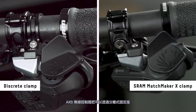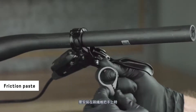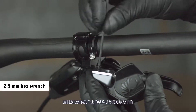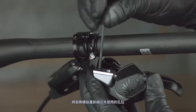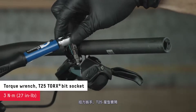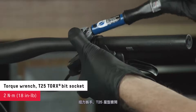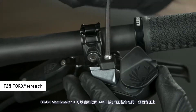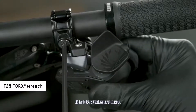The access controller can be mounted to the handlebar with a discrete clamp or a SRAM Matchmaker X-Clamp. For discrete clamp installation, apply friction paste to the clamp when mounting to carbon fiber handlebars. The mounting hole plug in the controller can be removed to determine the best location for your setup. Reinstall the bolt in the unused bolt hole, then reinstall the controller onto the clamp. Adjust the clamp to the desired location and tighten the bolt. The SRAM Matchmaker X allows the brake lever and access controller to be mounted to the same clamp; set the controller to the desired location and tighten the bolts.